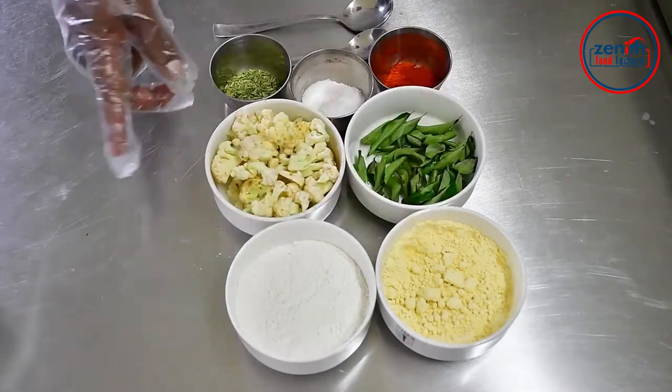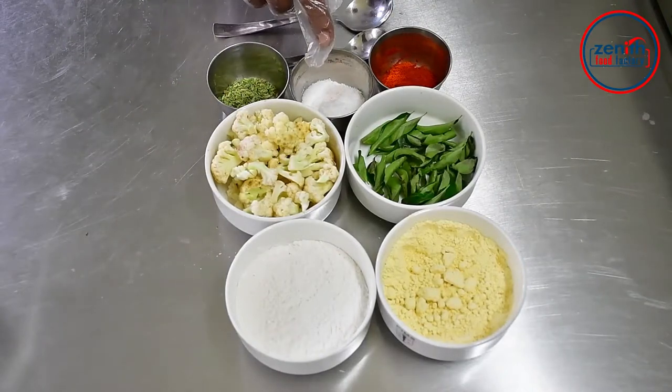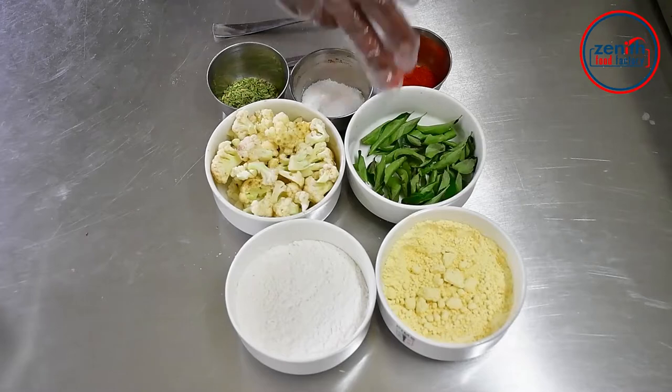We will make a garlic and garlic. Salt, red chili powder, curry leaf.